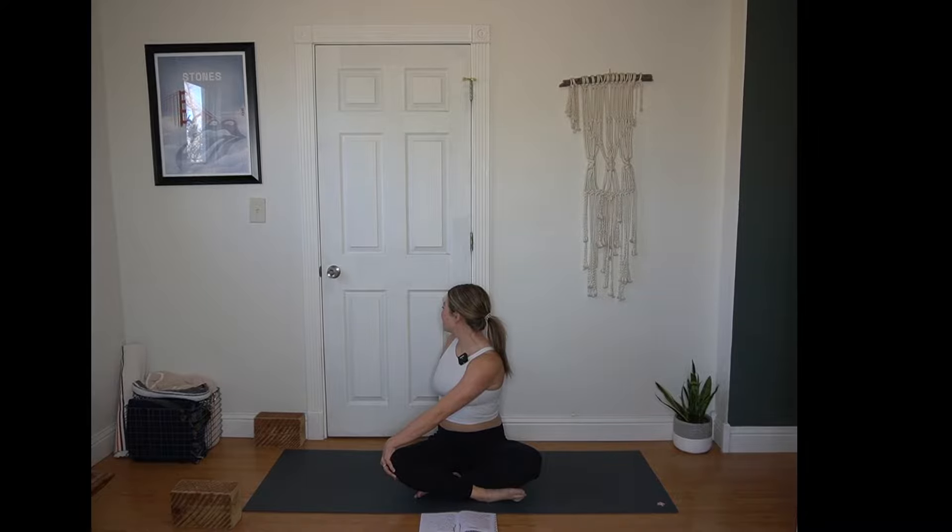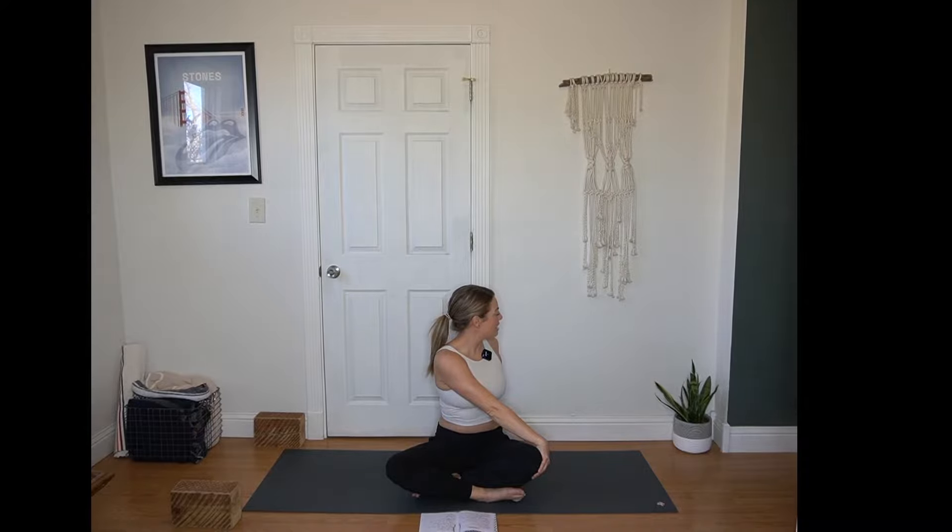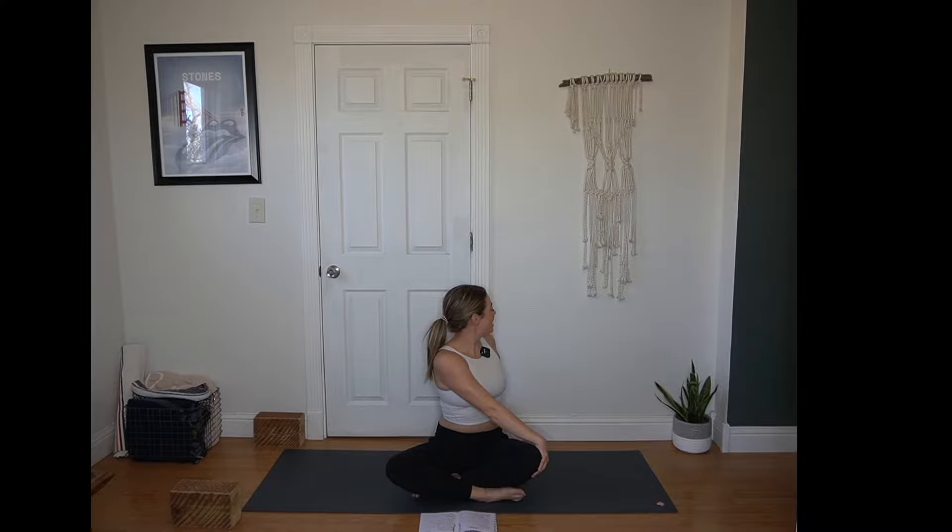Breathe in and out. Inhale, come back to center. Arms lift up. Exhale, elbows pull down for cactus. Inhale to reach up, exhale cactus. Inhale reach up, exhale twist to the left. Right hand anchors outside the knee, left hand behind you. Tall spine, left shoulder pulls back. Finding where it feels comfortable for your gaze to rest. Little stretch in the right side of the neck. Breathe in and out. Inhale, come back to center. Arms lift, exhale elbows pull down for cactus.